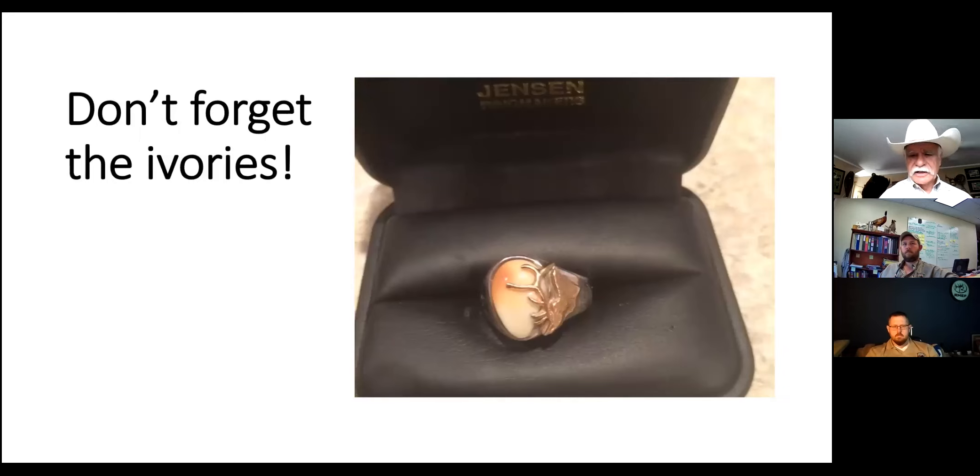Don't forget the ivories. Elk have a little tooth - it's a vestigial kind of fang thing. We call them ivories and they make really good jewelry and keepsakes. Don't walk off and forget your ivories. Even cow elk have ivories, and the bigger the bull, the bigger the ivory. I had a ring made from the ivories on a bull I killed.